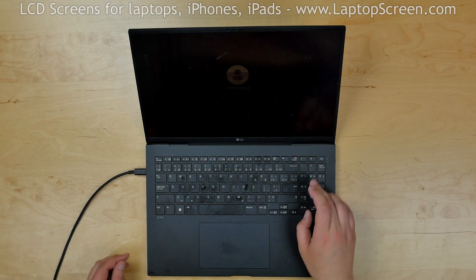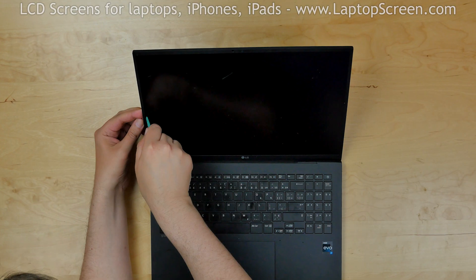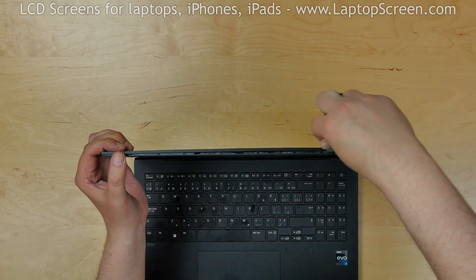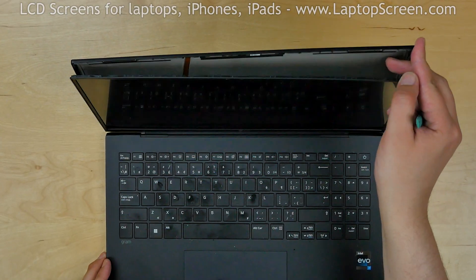To begin, turn off the laptop. We are going to remove the LCD screen with the bezel. Insert a plastic pick between the screen and the back cover, and move it along the perimeter.